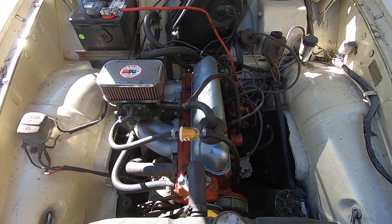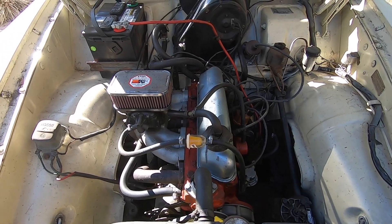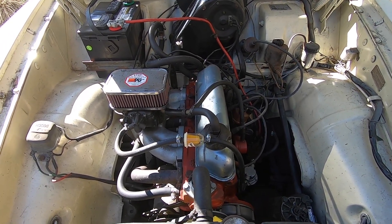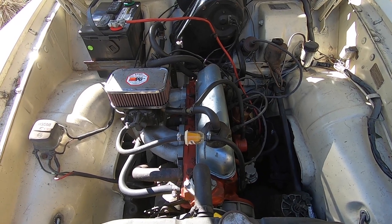A lot of people just learn to live with it. They say: add an electric fuel pump near the gas tank in the back — you just flip it on for a second, put some pressure and fuel in the line, and then flip it off.